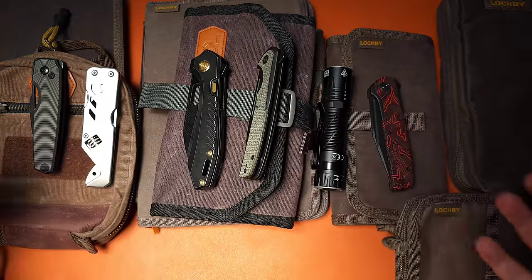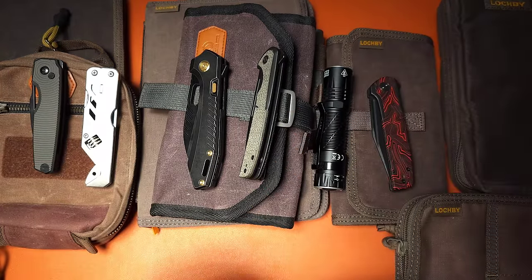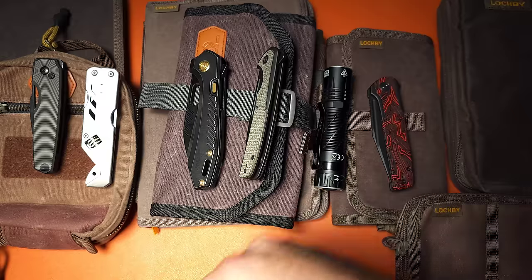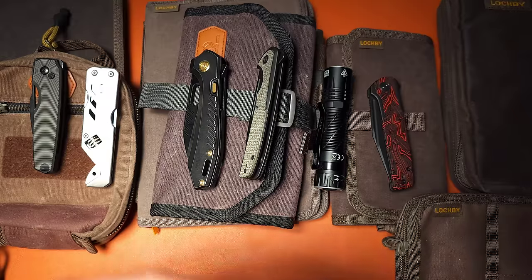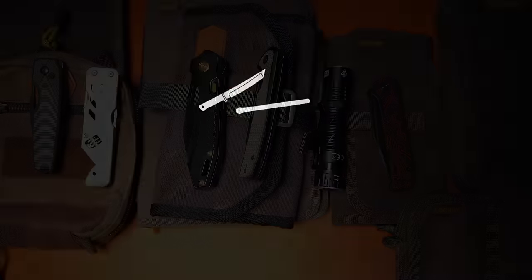And that covers everything in today's video. I have a lot of Gear of the Week videos in a playlist you can find down below if you want to see all the different stuff I've had coming in over the last couple of weeks. Let me know which ones you want to see independent reviews of. As always, thank you guys for your time, and we'll talk again soon.